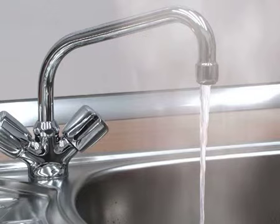In case of stubborn blockages, rinse first with hot water and then, after the treatment, rinse it with hot water.